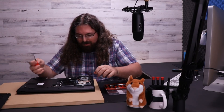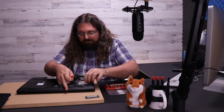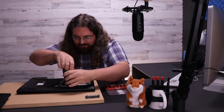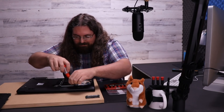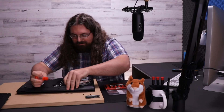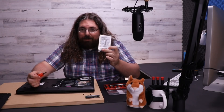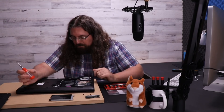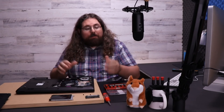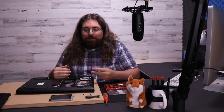So now that we have that out of the way, we can go ahead and start removing components like the RAM. And we're going to go ahead and pull this drive out while we're here. The last thing you want to do is lose someone's data. So now we have the RAM out, we've got the drive out, we have the battery out. We know the data is safe. We know the motherboard is safe because we're not powered up.